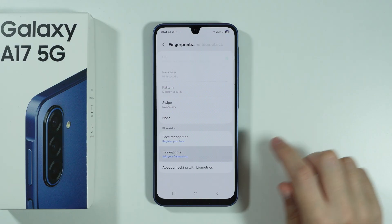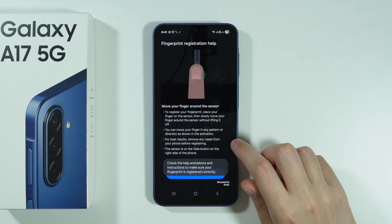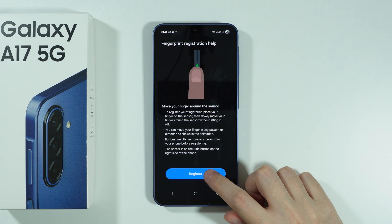Then we can go to Fingerprints, press Continue, and then Register. Press Register to begin.